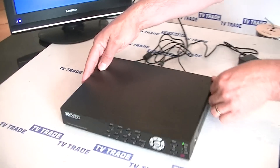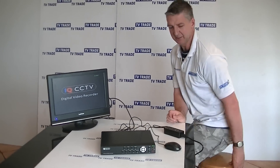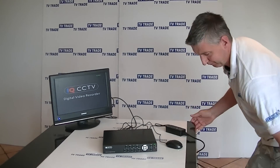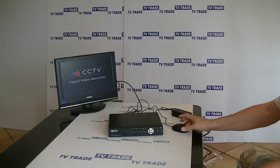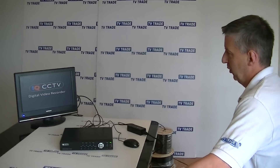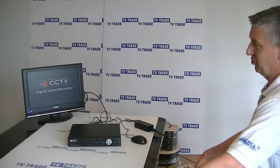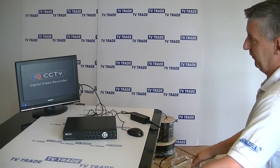What I'll do is I'll just turn this DVR around like this. So you can see this menu now comes up — it just says IQ CCTV Digital Video Recorder. I expect the menu coming up in a minute to say that it doesn't detect a hard drive, and basically it'll ask us do we want to format one.